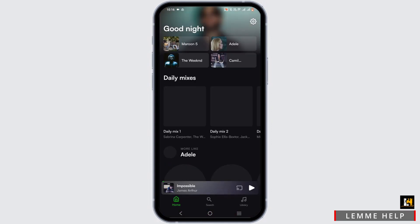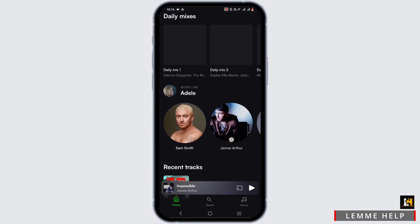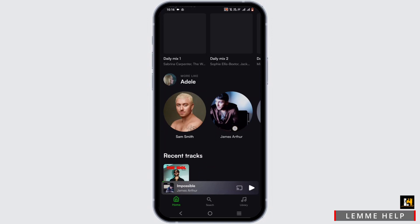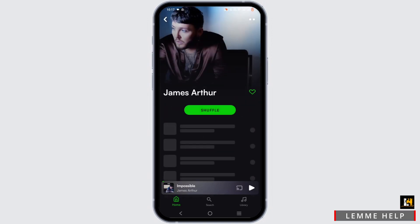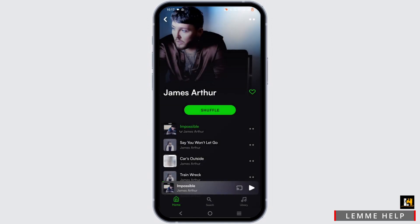You will have to log into eSound if you are new to it, or it will automatically be connected with your Google account. Once logged in, select an artist and select a music, then tap on the dot icon. From here you will see a download option — go ahead and tap on download offline.